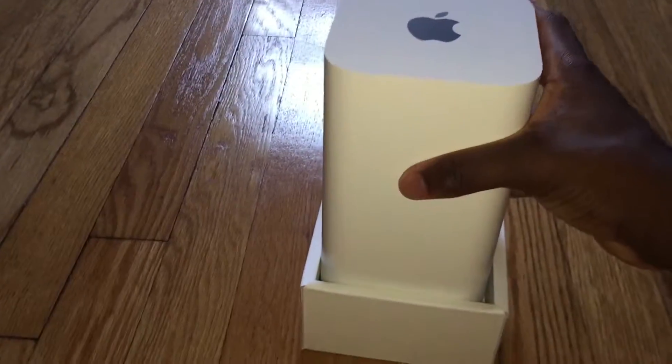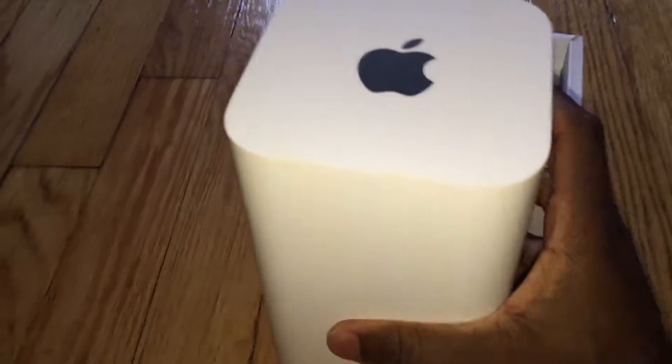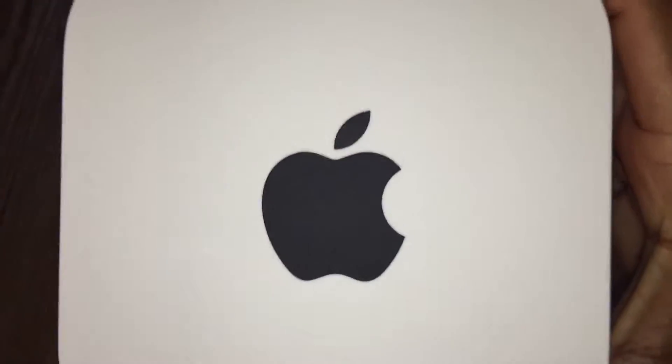And voila, there we have it — the Airport Extreme router. It looks taller, but it just packs a punch, man. Inside it is nothing but power. Your Apple logo on the top, your indicator light on the bottom.